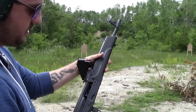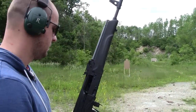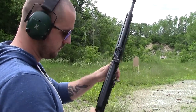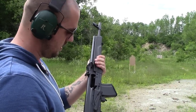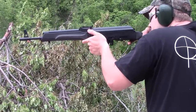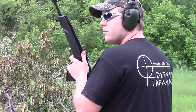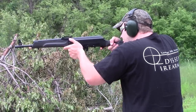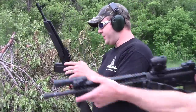So when you do your conversion, are you still going to have that last-round bolt hold-open function? Yes, you can either eliminate it or keep it — I'm going to keep it. I can't really think of a practical use other than just to show that the weapon's clear.